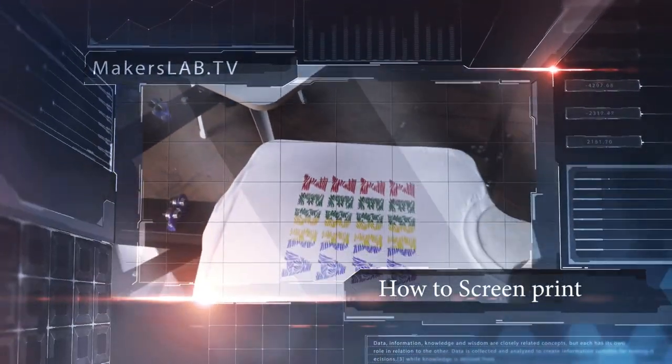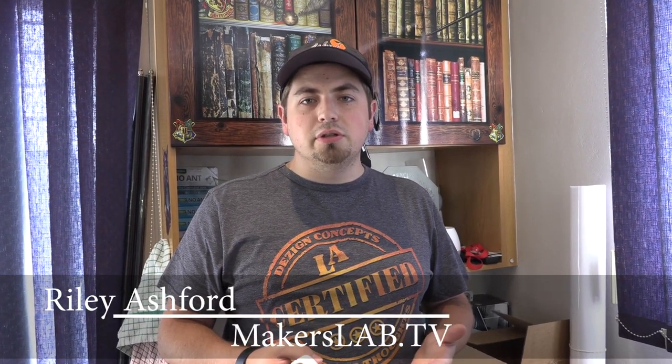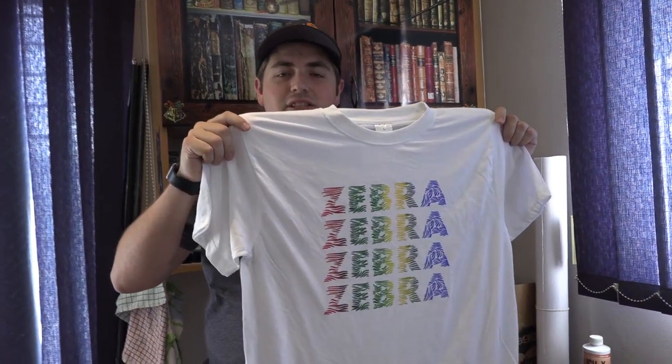This week on Makers Lab TV, learn how to silk screen on t-shirts. I came up with my own technique to do multi-coloured screen printing. And if you want to see how I made this, stick around.